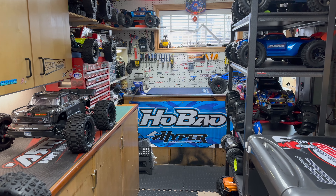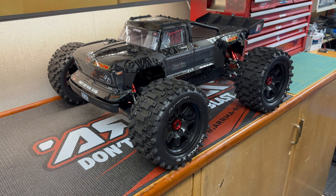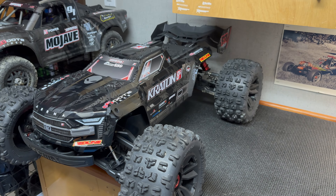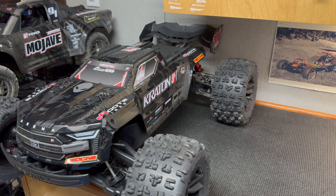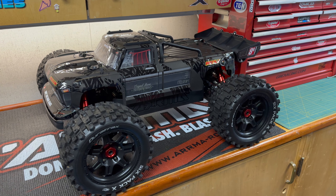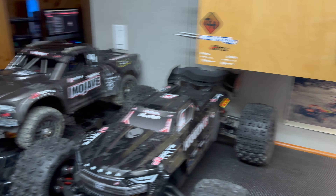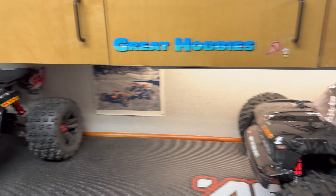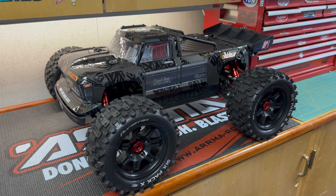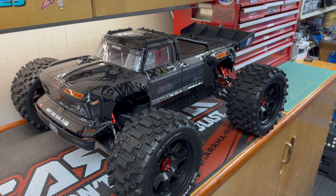Hey guys, it's Jason here, welcome back to the channel. Before we get to the XRT, let's just take a second and gawk at the Outcast 8s EXB. The Creighton is a beast - I bought that one first, I love the way it looks and the way it drives with the slightly longer chassis. But the Outcast 8s EXB is just incredible. I come downstairs to grab something and this truck holds me up - it gets me in trouble. My wife sends me for butter and I end up just standing here looking at the Outcast.